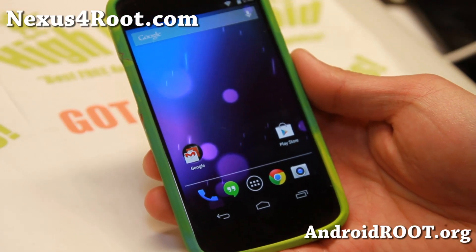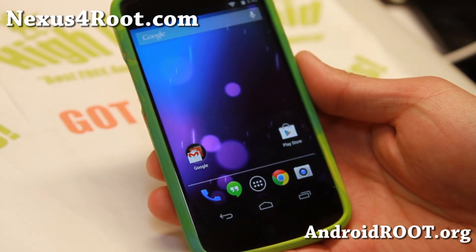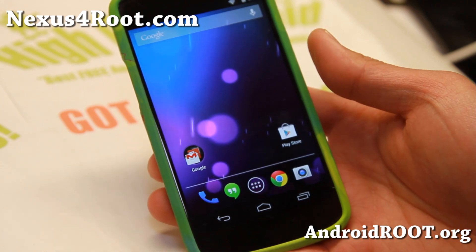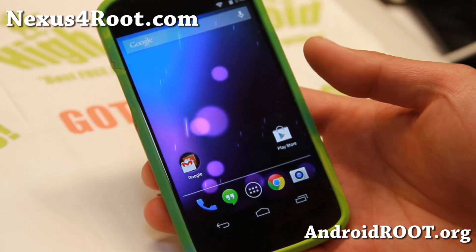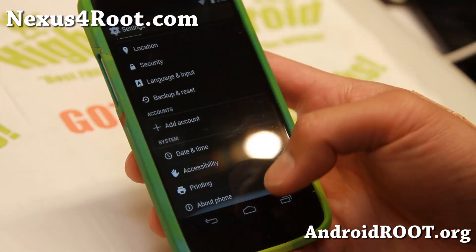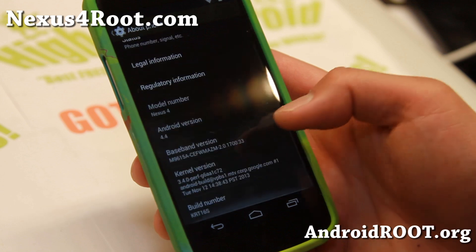Hi folks, Max from Nexus4root.com for this week's Rumble Week. Check out a stock Android 4.4 update. This is Android 4.4's second update from Google, KRT16S, and basically it is a minor update.